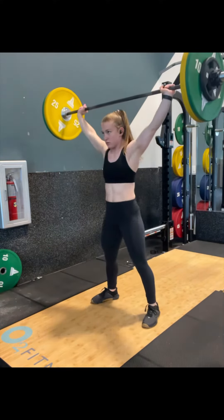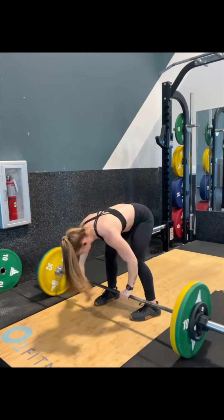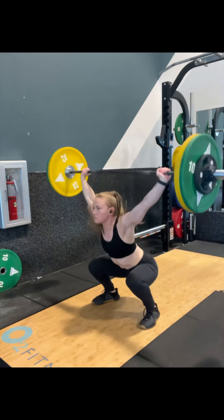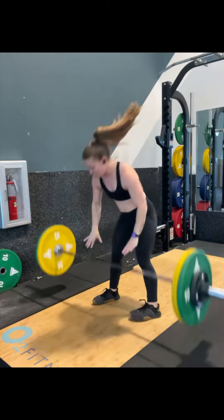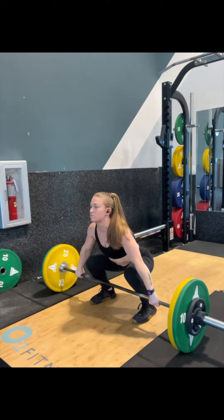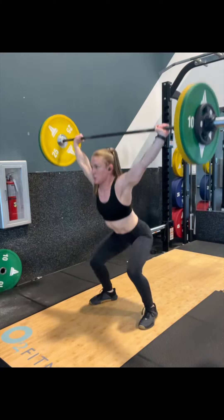Today I'm going to show you my snatch session, just because I feel like people could really benefit from seeing a whole snatch session, even if this one wasn't that great. I had triples today. The first set is 115, and I climbed by 10s all the way up. I'm going to show you all my sets.